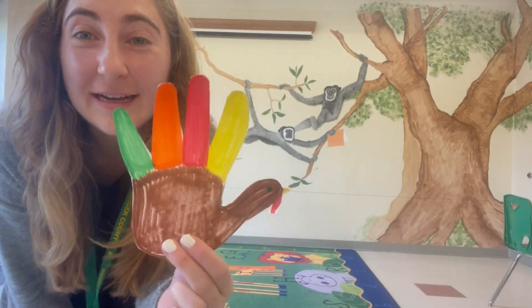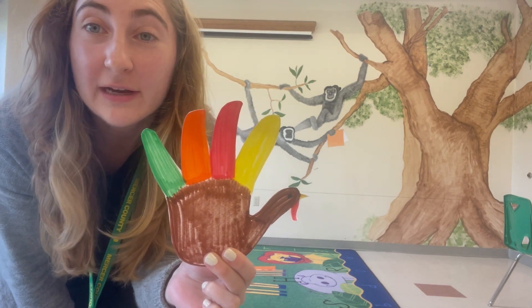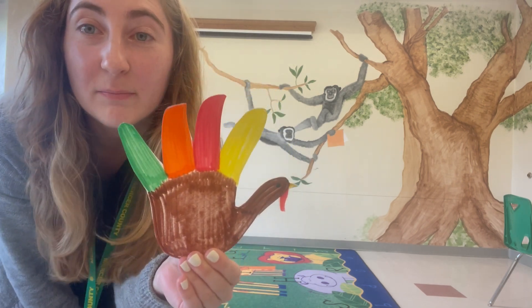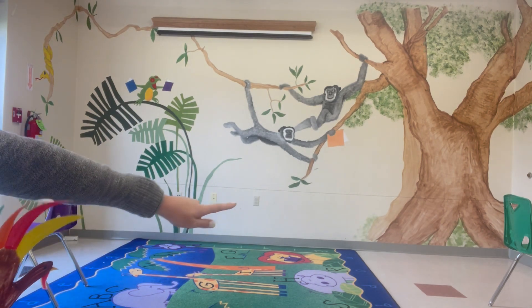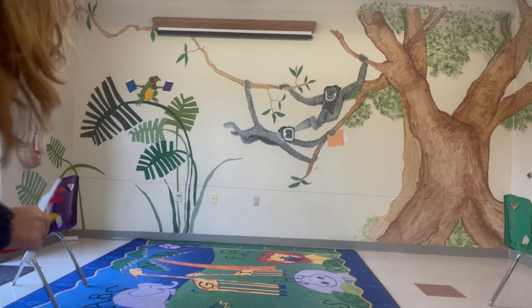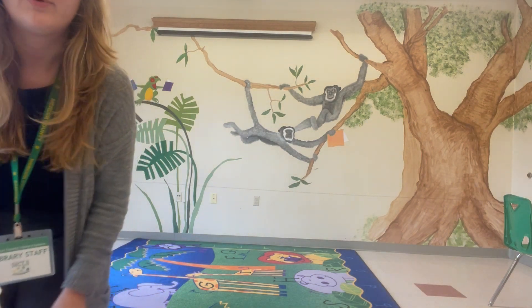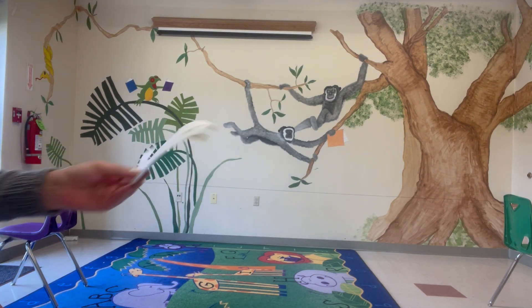I went ahead and made a simple handprint turkey — you could make a turkey look however you like. I traced my hand, decorated it with markers, and cut it out. After that I set up my string: there are two chairs with a string connecting them, and I attached a straw in the middle of the string. I cut the straw in half and threaded it onto the string, because that is what our balloon rocket is going to attach to on our runway.